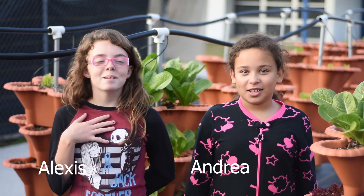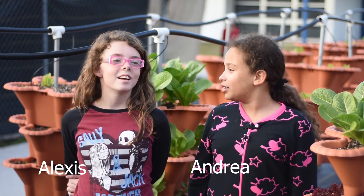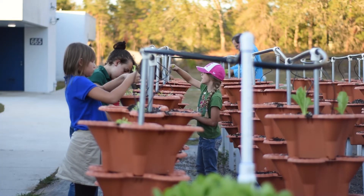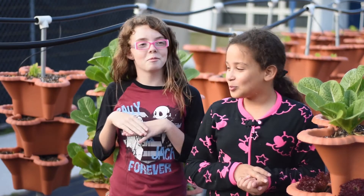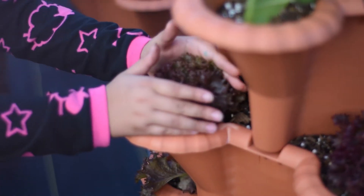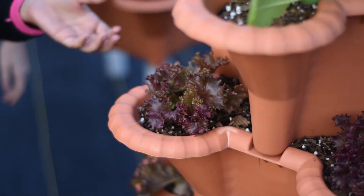Hi, my name is Andrea. And I'm Alexis. Today we will be showing you two different types of lettuce. We have been planting lettuce for a long time, so we have decided to show you our lettuce — romaine and butter crunch. This right here is the romaine lettuce. We learned specifically how to plant different types of lettuce, including the romaine. This is our red leaf lettuce that we planted last episode in Science Club. As you can see, it looks like poofy hair.